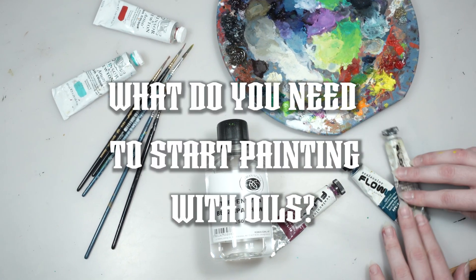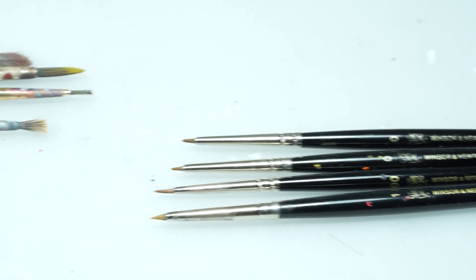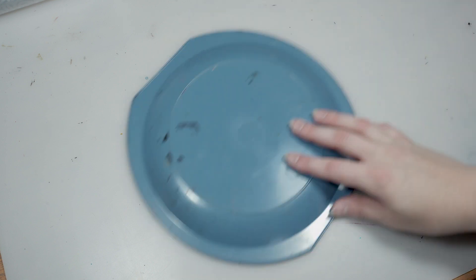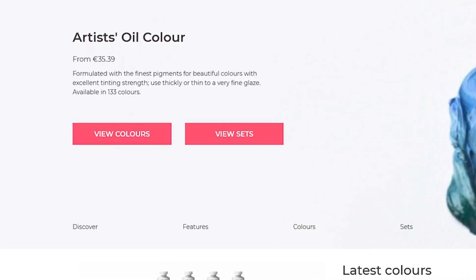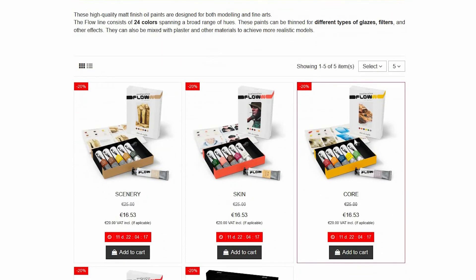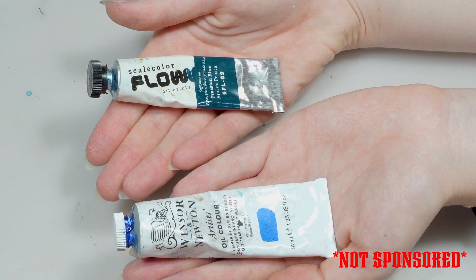What do you need to start painting with oils? A brush! There are several sizes available. Let's compare the prices — oil brushes on the left, acrylic brushes on the right. For the palette, you can make it from anything you want; we're using plastic plates — any hard surface will do. For basic oil paints, we use Winsor & Newton, which are over $30 each. The small tube will probably last a lifetime for a normal person, but we buy the big ones because we are very optimistic. For the price of one Winsor & Newton you can get two Scale 75 flow sets — they've got a good cost-to-value metric and will be more than fine for the beginning.